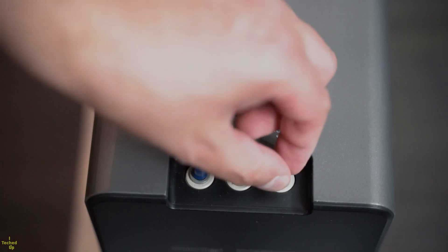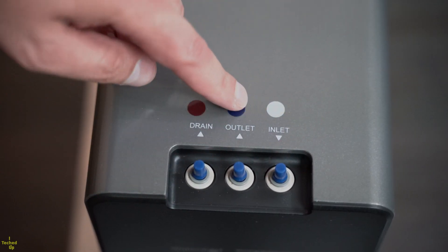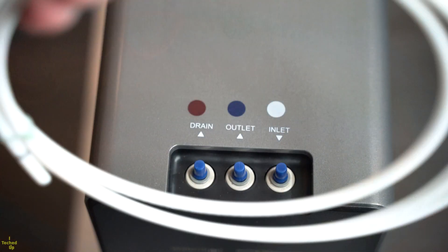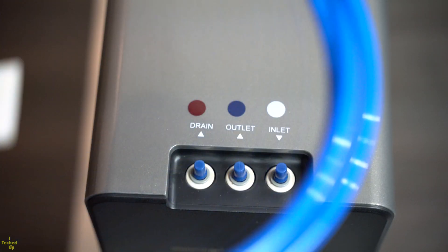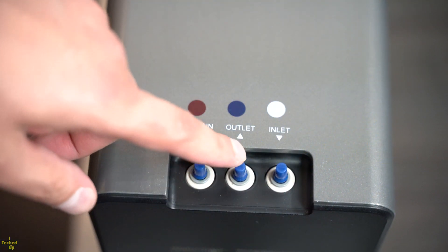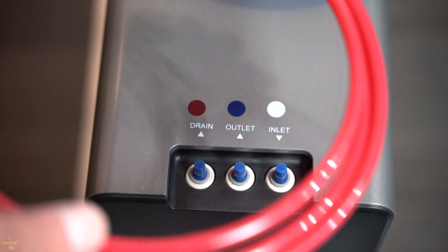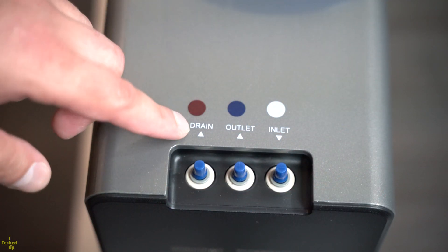Three tubes connect to this unit and they are color coded. There is an inlet port for the tap water to come in, an outlet port where it sends the concentrated water to the included faucet, and a drain port where waste water flows.